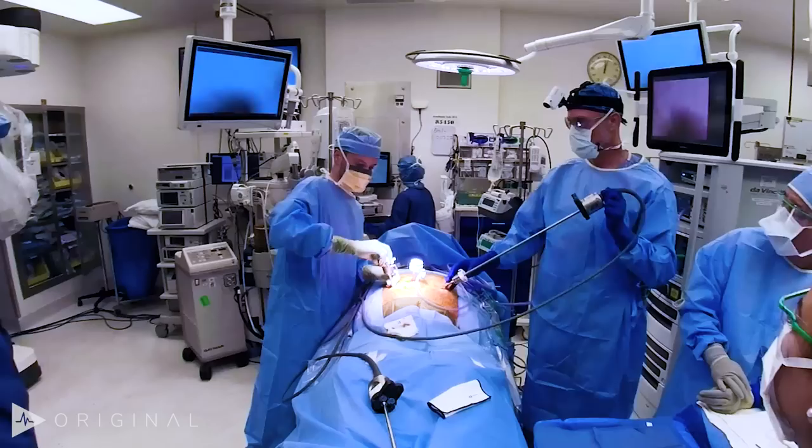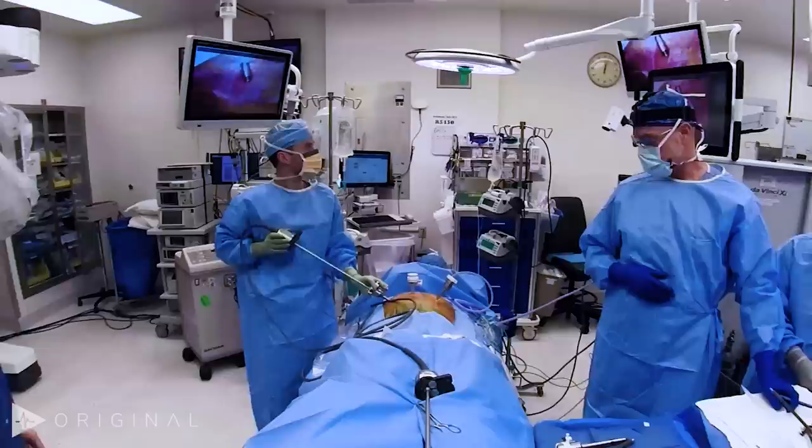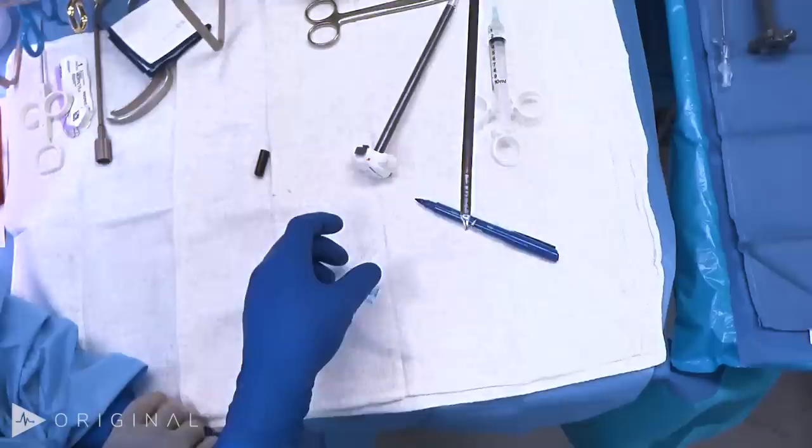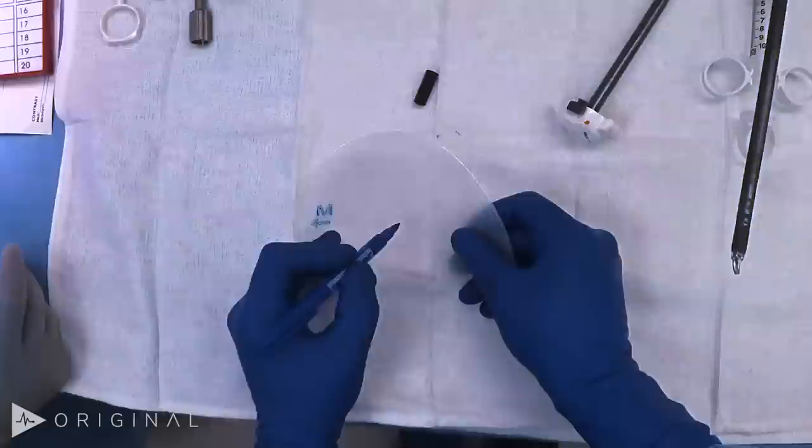This operation is done in steep Trendelenburg, arms tucked, patient supine. We go really steep Trendelenburg and have placed a shoulder harness above the shoulders so the patient can't slide. We're using a Bard 3D Max mesh — it's a contoured mesh, and you can see the center of concavity where the internal ring should go.